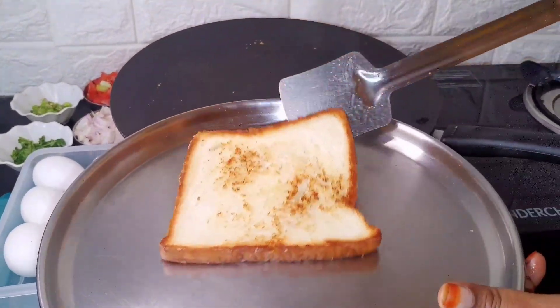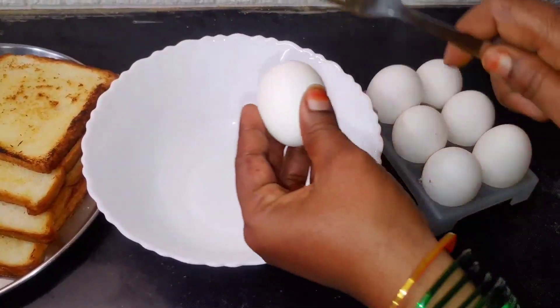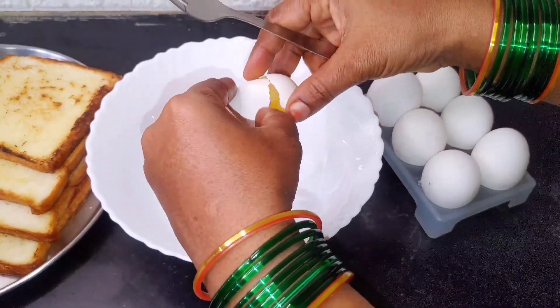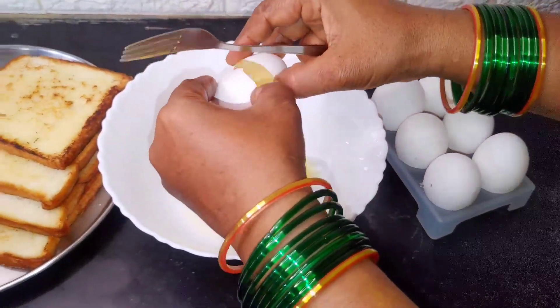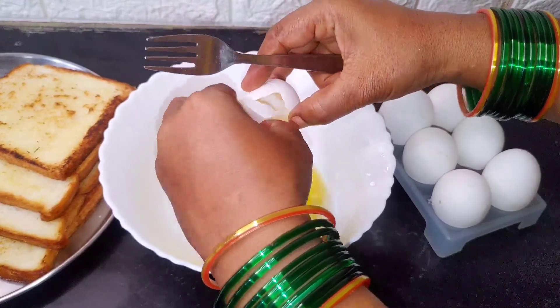Now, I will add 4 bread pieces and eggs in the bowl. I will add 4 eggs in the bowl.